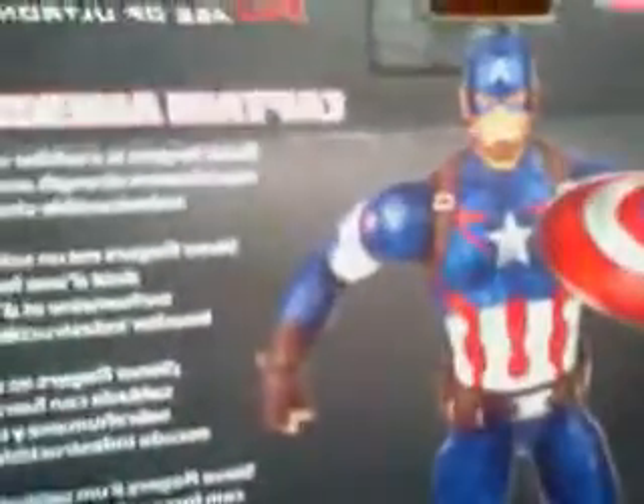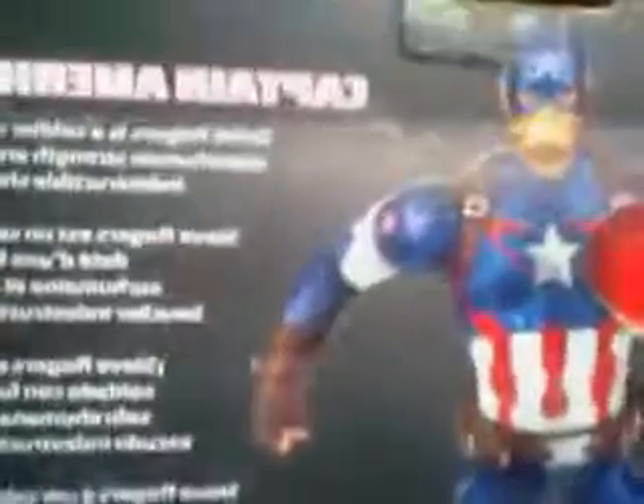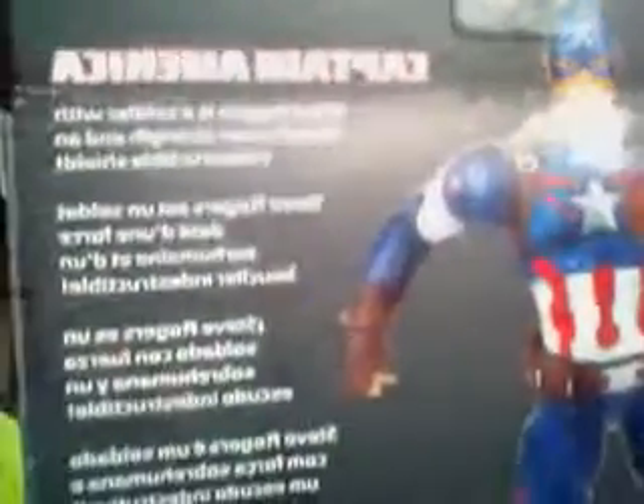He's out of the packaging because I tried to make a video before this and I accidentally clicked stop. On the side — Captain America. On the back — Captain America. There's the other people from this wave, and there's Thanos, and there's a little info right there.